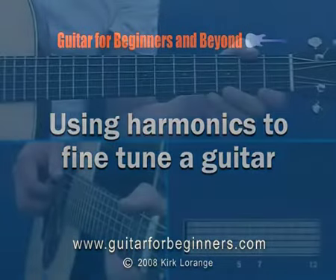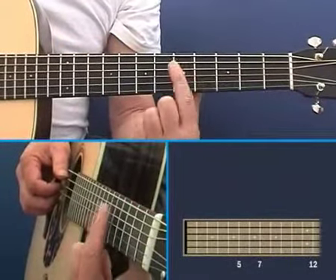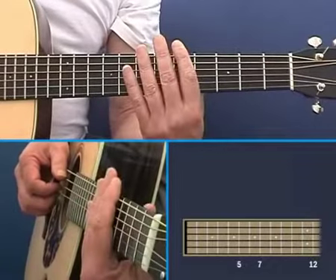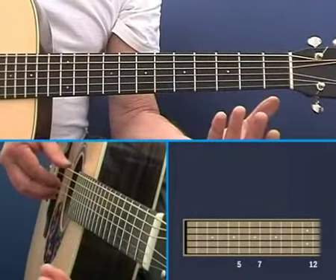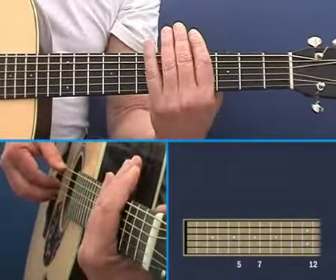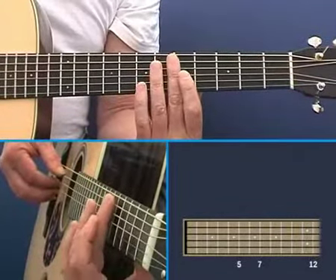Now, let me show you how to use harmonics to tune your guitar. Once again, we're going to use the pitch of one string to tune its neighbor. The advantage to using harmonics is that you can get the string ringing without having to hold anything down. Of course, if it's your left hand, you can come up here and tune.